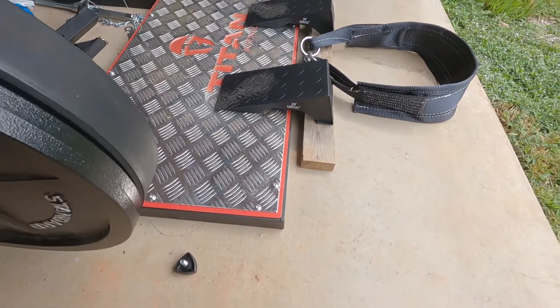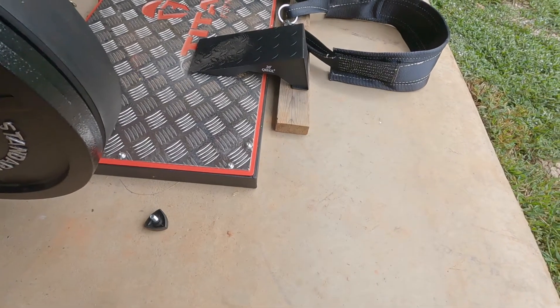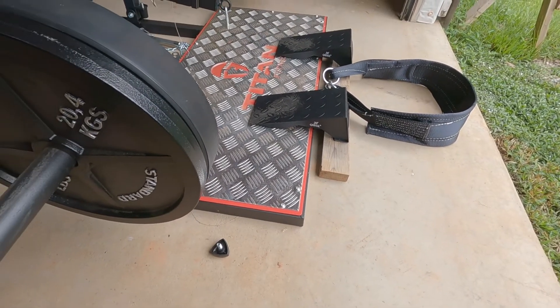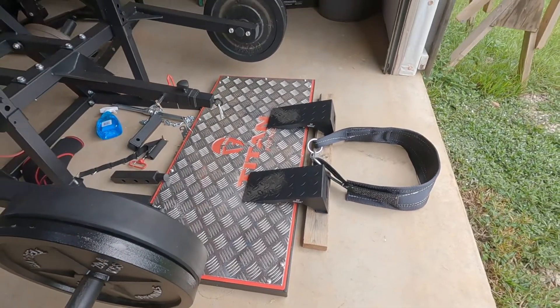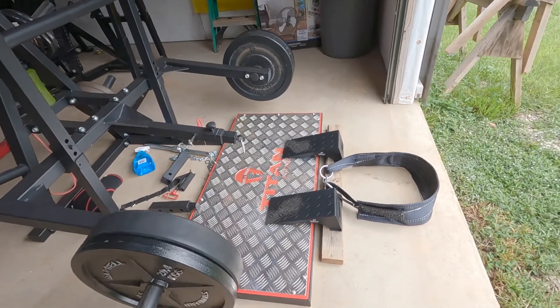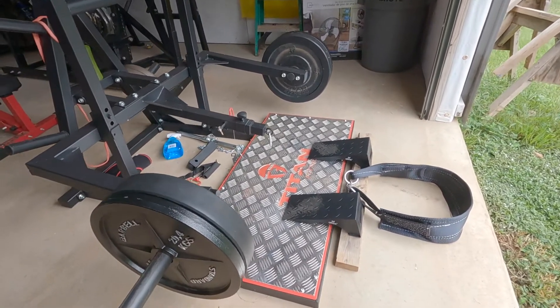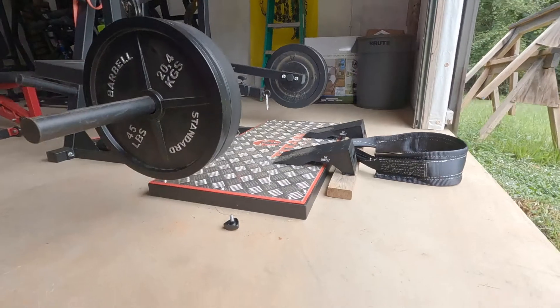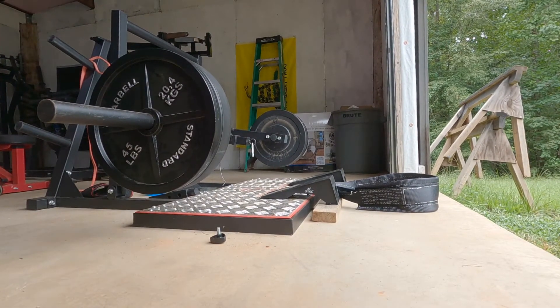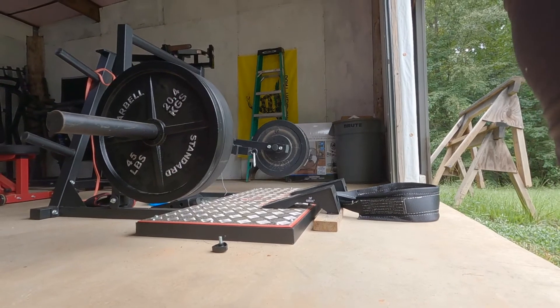Friday I got these wedges in — 20 degrees, like I'm sitting on a two-by-four. It seems to be working pretty well, very intense. More focus on the quads. I'm pretty happy with what we've got going on here — let me grab another set.